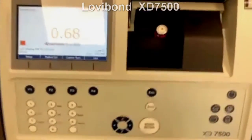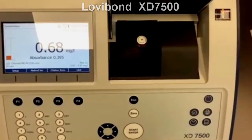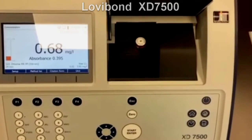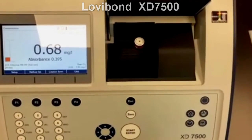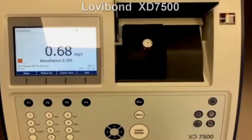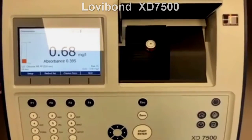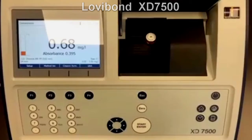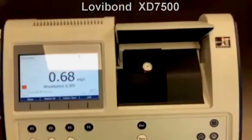And that's a quick tour of the instrument. I hope this was of some value to you. Thank you for participating. I look forward to seeing those of you that know me again soon, and to meeting those of you I haven't met yet — hopefully at a trade show or in your home country. Thank you again and have a good rest of the day. Bye-bye.